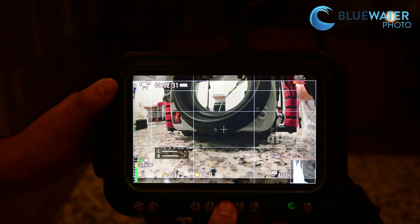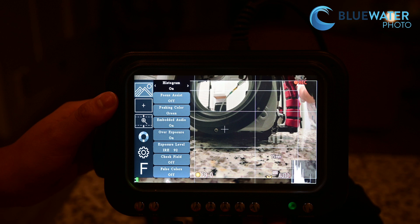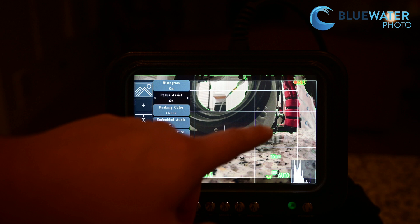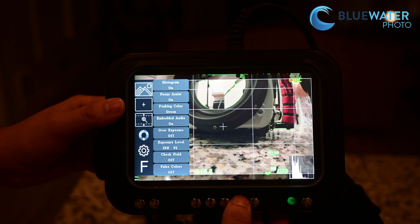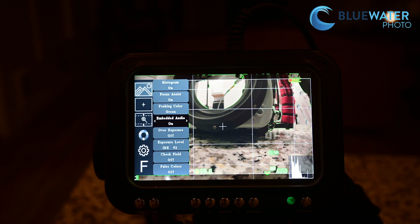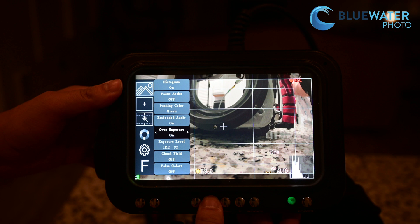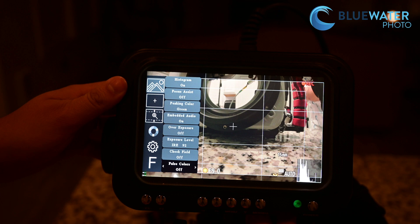Going into the menu, there are some other features to talk about. First, you can see the histogram right here — it will tell you how well your video is exposed. The monitor also has a focus assist; when you turn that on, you can see what parts of your video are in focus. I chose my peaking color as green, but you can choose red, blue, or other colors as well. You can show your embedded audio from the video you're shooting, which is pretty cool. You can show zebra levels to see where you're overexposed. And finally, the monitor can also show false colors, which helps get your exposures right and make sure you've got all the detail you need.